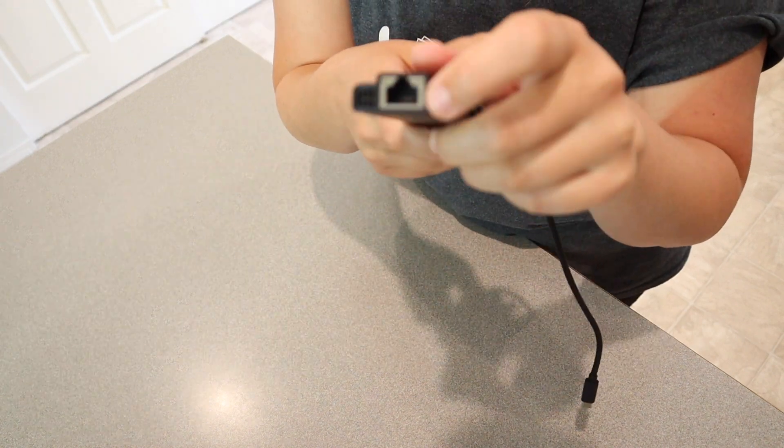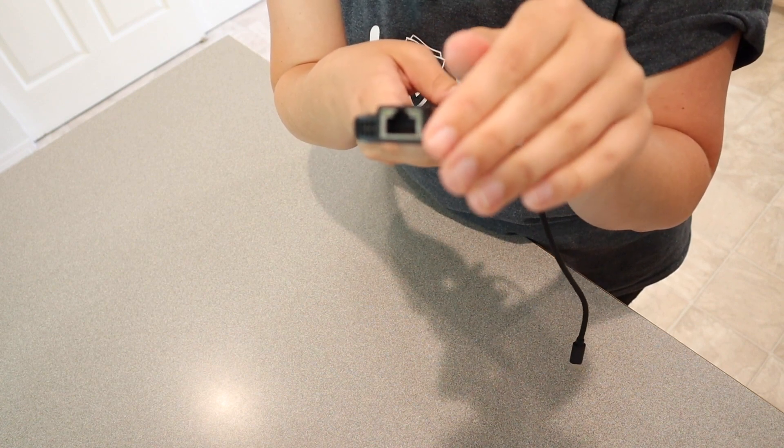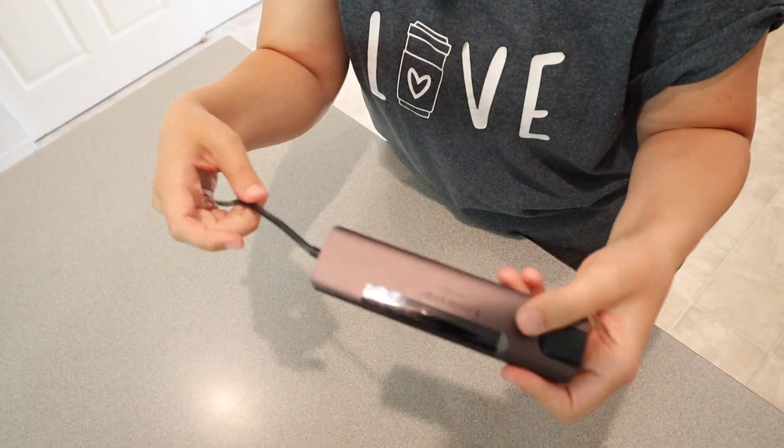Right here on the end we have the Ethernet cable port, so you can connect directly to your internet to avoid disruptions or to get a faster speed. And then we also have one more USB-C port here on this side.